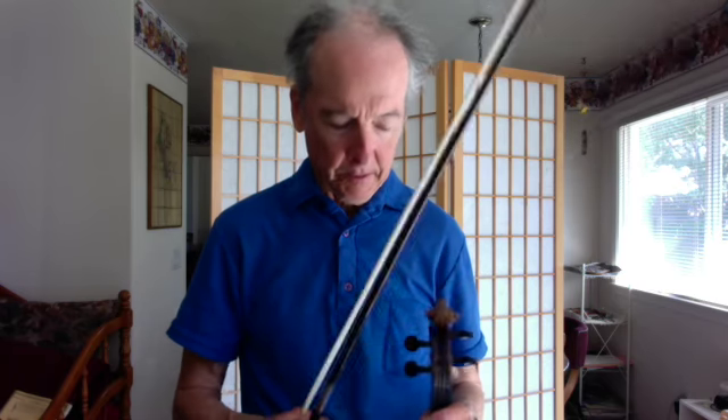Hello friends, welcome to my channel. My name is Bernard. This violin lesson will be on the Perpetual Motion, Song No. 9 in the Suzuki Book 1 series. And this Perpetual Motion is pretty much straight ahead for the bowing.